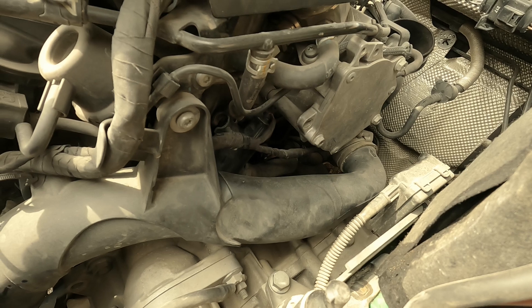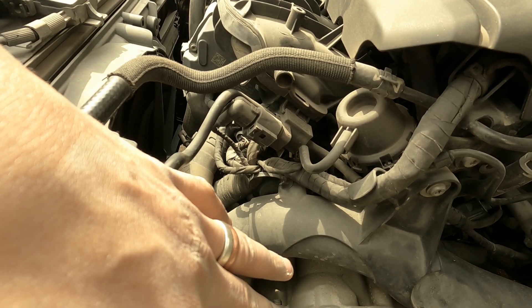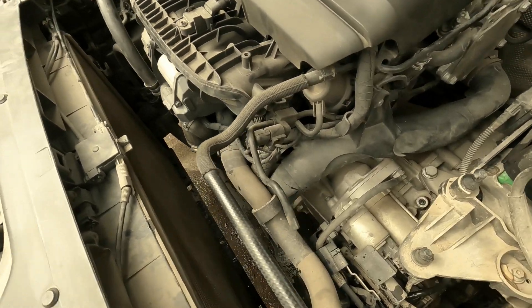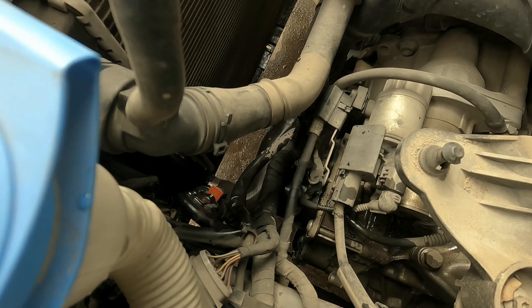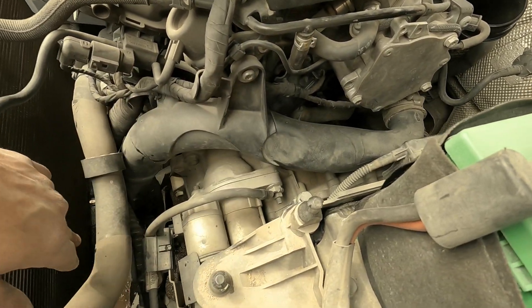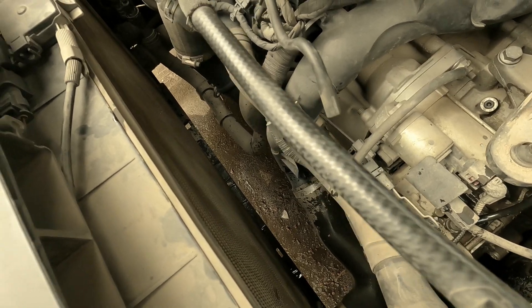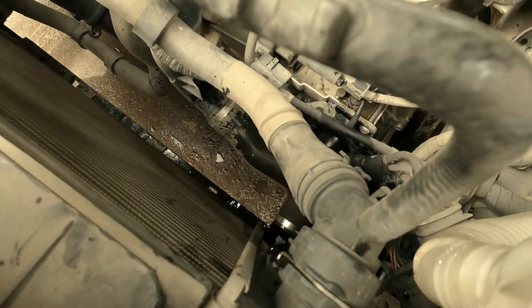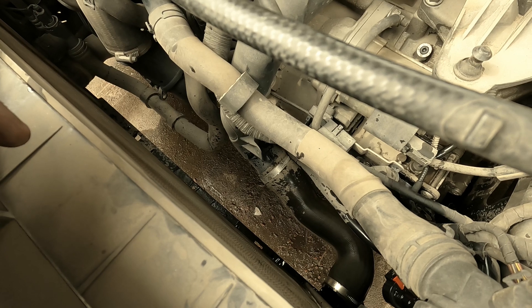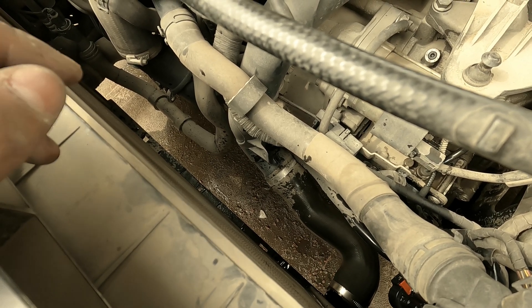We are also removing the charge pipe — one clamp down there, one bolt here, and two more down there. We are literally making our way to the water pump, clearing everything up front to access it. The radiator fan is removed and the coupler disconnected. We have to drain the coolant a little bit — some was drained in the process of removing the fan. Everything up front we are doing is just to have access to the water pump. Doing the water pump is not difficult; it's the access to the water pump that is difficult.